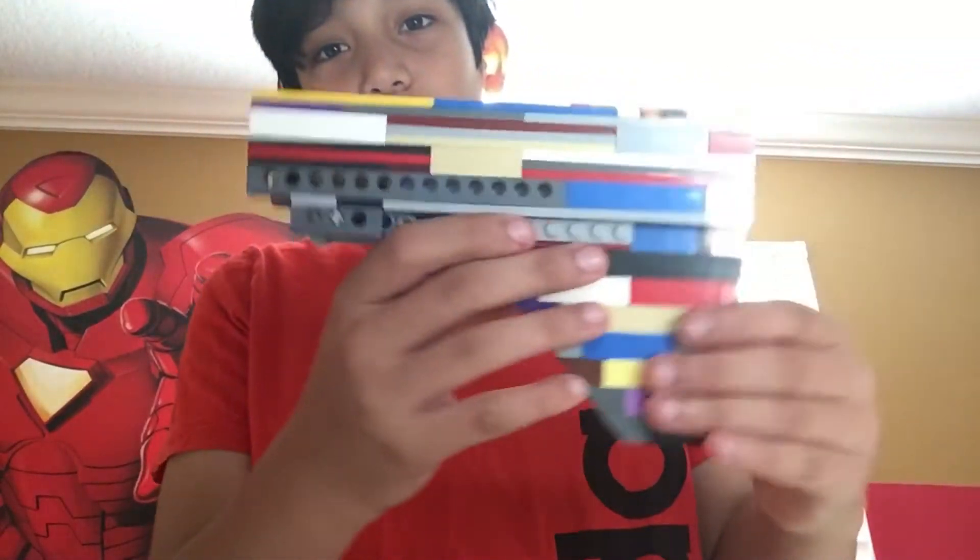What's up guys, welcome back to my YouTube channel. Today we are going to be reviewing Kevin183's M416 Lego M416. First we're going to show the stock.